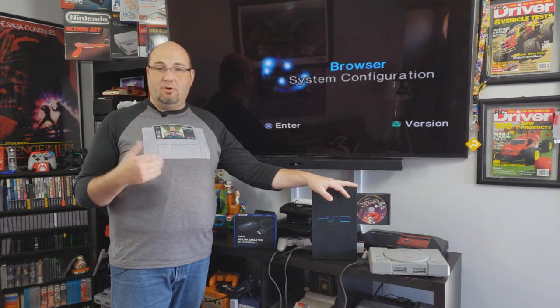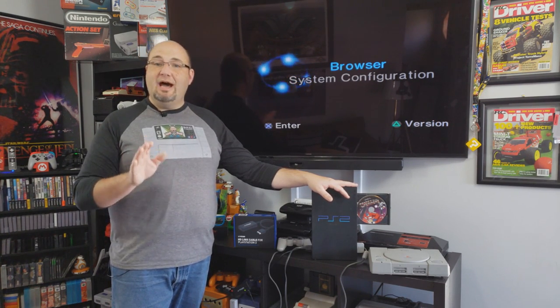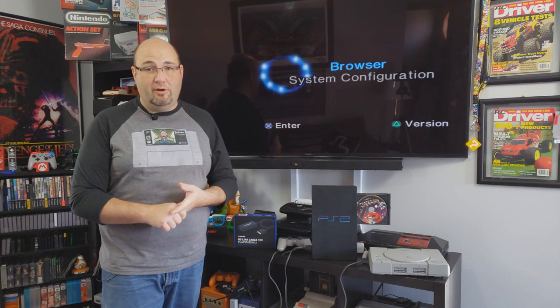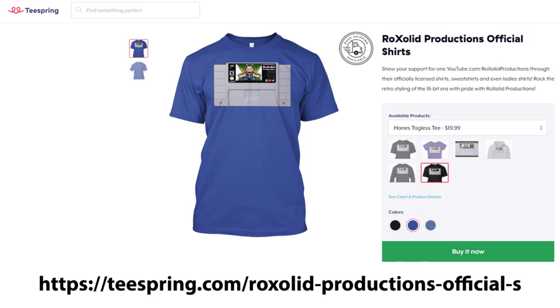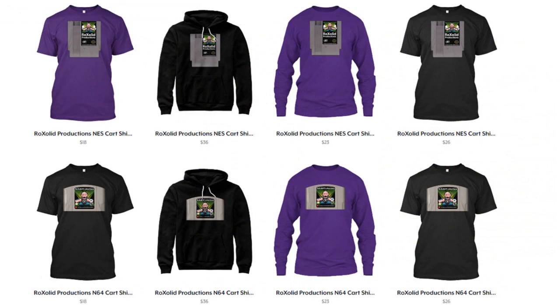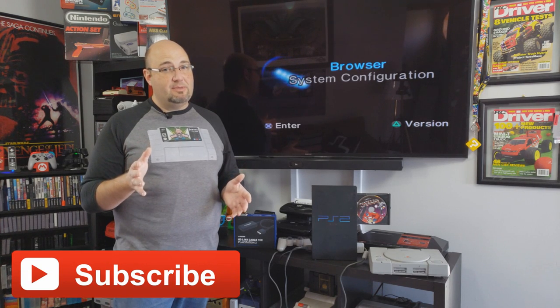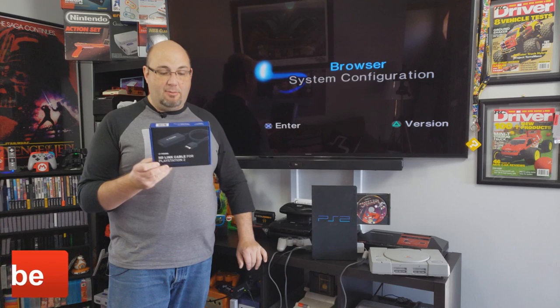If you want to get early access to all of our video content and help support the channel, get access to exclusive content — I invite you to join us on our Patreon page at patreon.com/rocksolid for as little as a dollar a month. You also get exclusive content and a whole lot more. You can also help support us by picking up some Rock Solid Productions merchandise on our Teespring store — we have shirts featuring the NES, Super NES, and N64 cartridges with the Rock Solid Productions logo. Everything raised through Patreon, Streamlabs, and Teespring gets invested right back into the channel. If you like what you see, hit that subscribe button so you're kept up to date each time we release new content. The Pound Technologies HD-Link cable — definitely impressed. I'm Gary, this has been Rock Solid Productions — thank you for watching, I hope to see you soon.